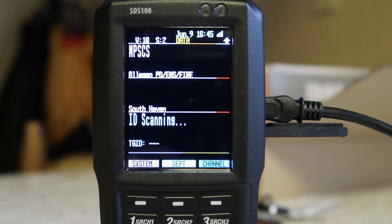This C4FM Phase 1 seems to be a more muted, monotone signal quality — the audio just sounds more mono than that CQPSK Phase 1 that the county over is using.